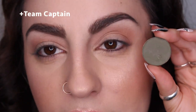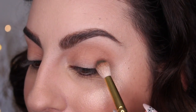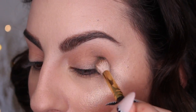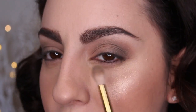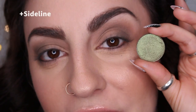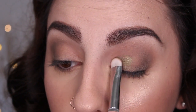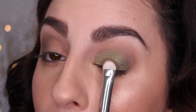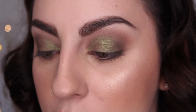I'm going to take Team Captain — a matte olive khaki green — on the same Smith brush and put this in my crease to see what happens. This is all experimental. I've never really put green in my crease before. I actually really like it — it blended out to a very wearable color. Moving on, I'm taking the shade Sideline, a really pretty duochrome, and putting it on my lid. It's actually so pretty. Then I'm going back to Team Captain and applying it underneath my bottom lash line to smoke out the look a little.